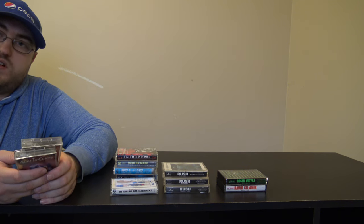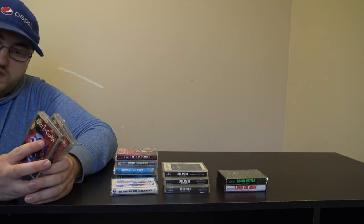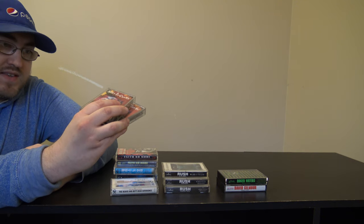Most of my Alice in Chains albums would actually be with the Sony file stuff because Columbia was bought out in like '89 by Sony. Besides that, I got two copies of Facelift — I believe they're the same release. I might as well show all these at once.